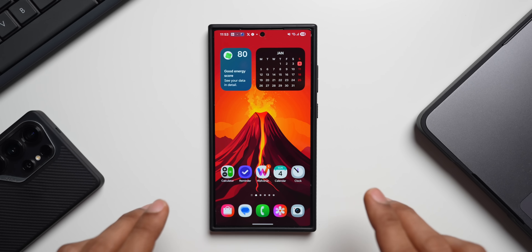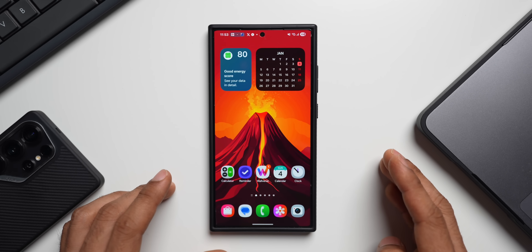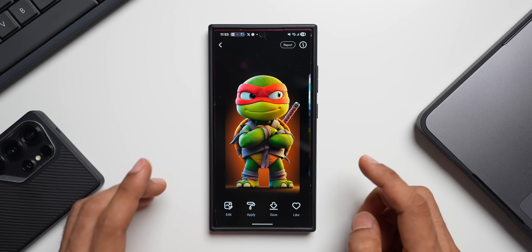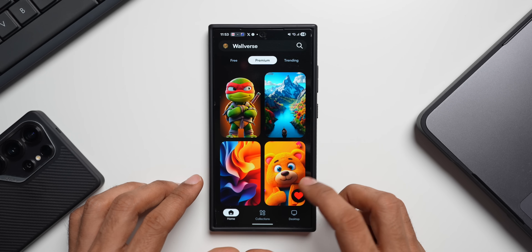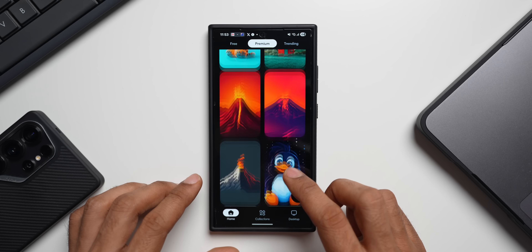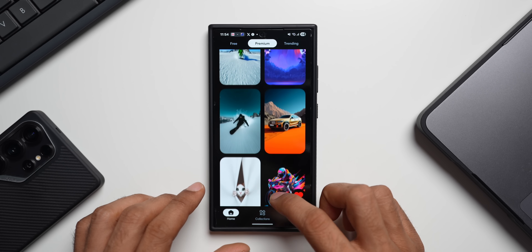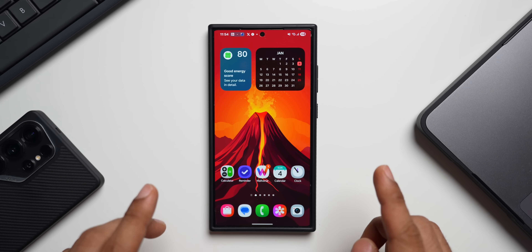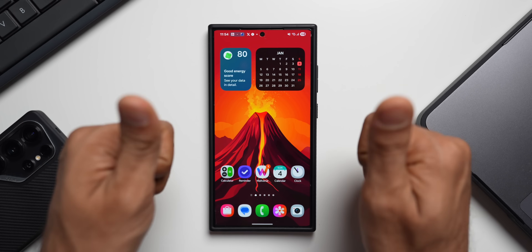Be sure to subscribe to the channel. These beautiful wallpapers are available on the Walrus application — the link is in the description, with both premium and free collections. Go ahead and download them. Don't forget to rate our application five stars on the Play Store — that motivates me to keep creating new wallpapers and collections. Thanks for watching, take care and stay safe!